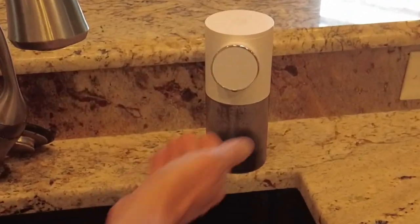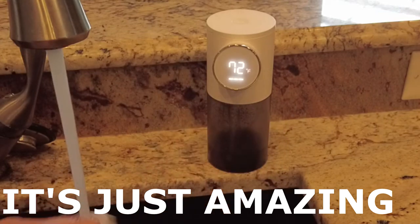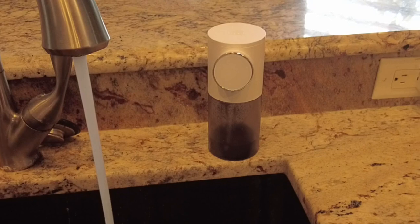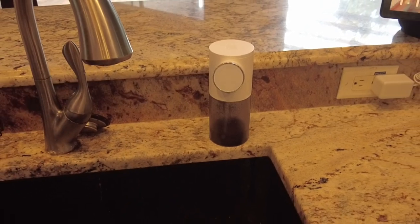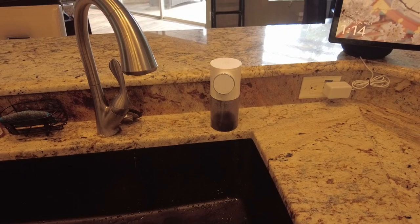Next thing up on my gift-giving list is the automatic soap dispenser with built-in temperature display. The digital temperature display is right on the front and lights up anytime you use the foam soap dispenser. It's battery operated and rechargeable by a micro USB cord that comes with it. It holds a large amount of foam soap, lasts for a long time, and it's very handy to have around at any of your sinks around your house. Makes for a great gift too.